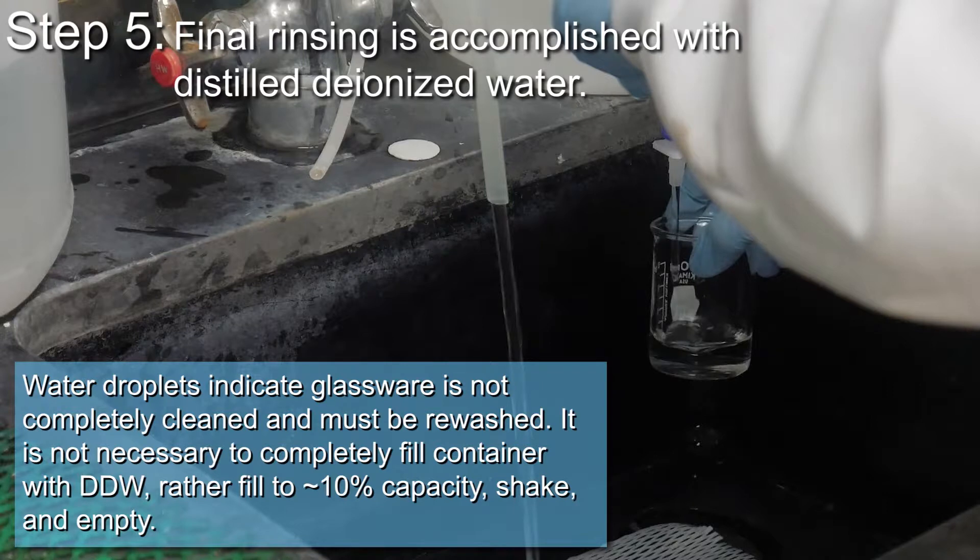It is not necessary to completely fill a container with distilled deionized water, but rather filling to 10% capacity. Shake and then empty.